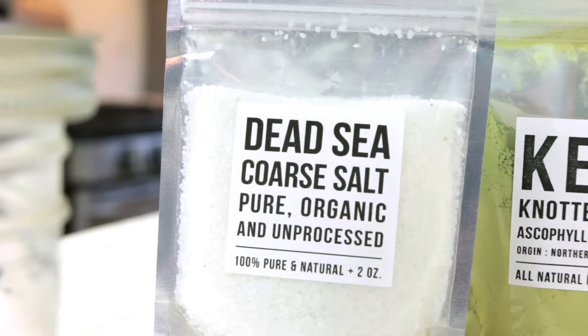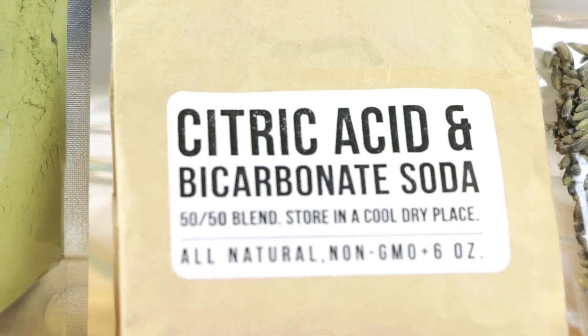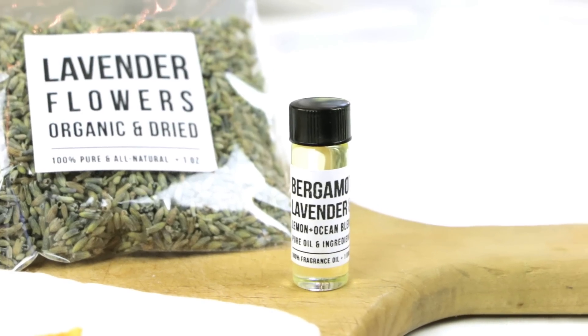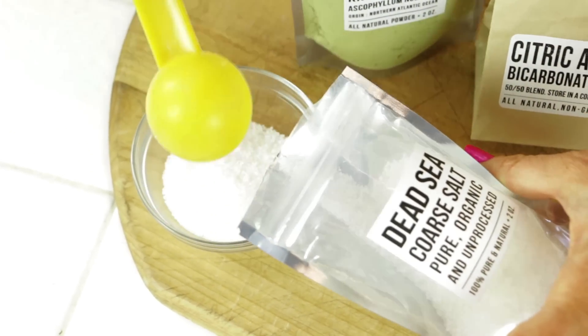The ingredients for this are Dead Sea Salt, Kelp Powder, Sodium Bicarbonate and Citric Acid Blend, Dried Lavender and Essential Oil of Lavender. You need three tablespoons of your Dead Sea Salt.